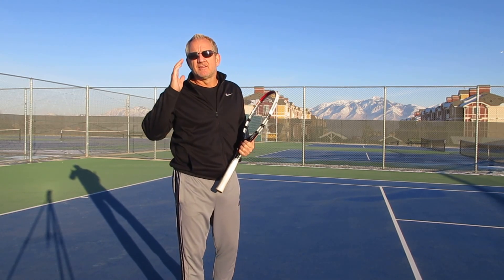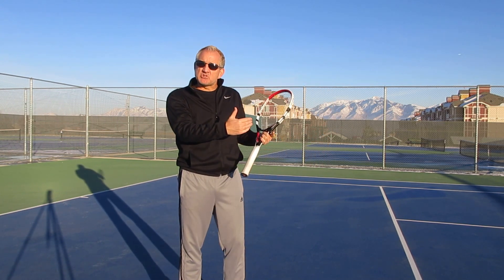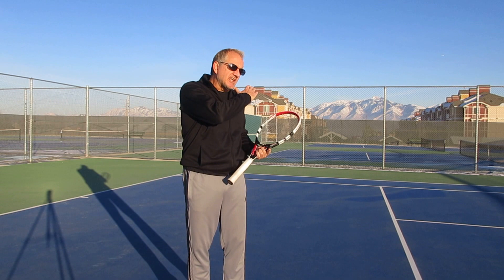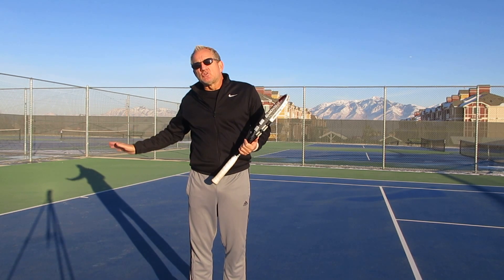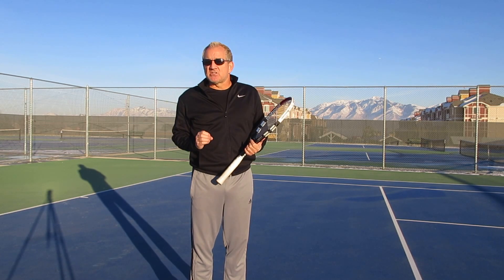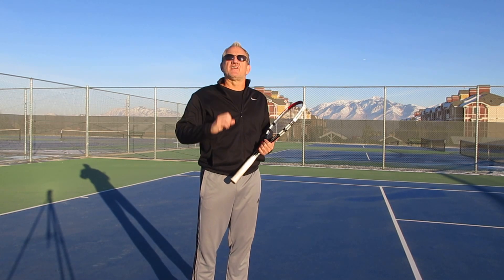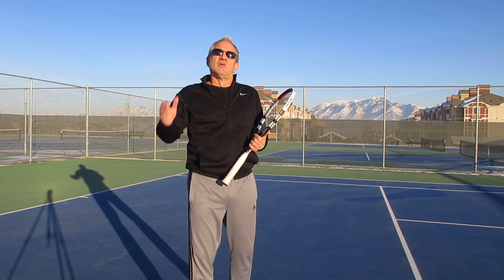Next time you're out there on the court and you get a low ball — whether you're running in and don't get there in time, or your opponent has hit a really offensive slice that stays low — if you use this technique you can turn a very defensive position into an offensive position, and that's the key.